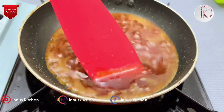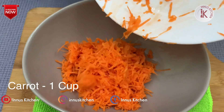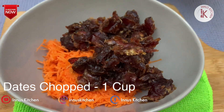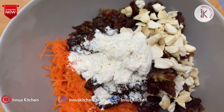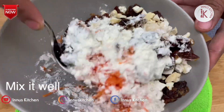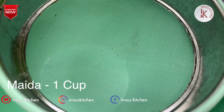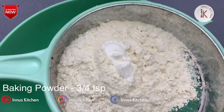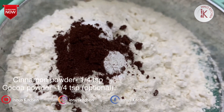1 cup of sugar and 1 cup of dates. I will add the seeds in this bowl. 1/3 cup of cashews in this bowl. 3 tablespoons of maida and mix it up. 1 cup of almond. 1 cup of maida, 3 tsp baking powder, 1 tsp baking soda, 1 tsp of cocoa powder.